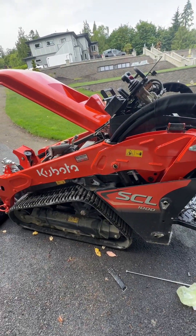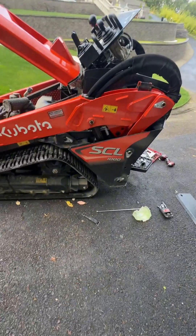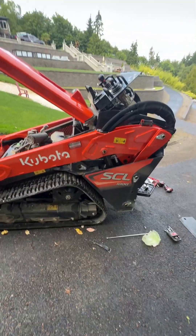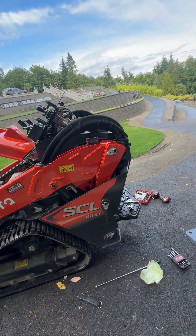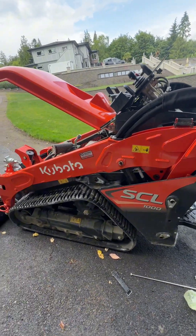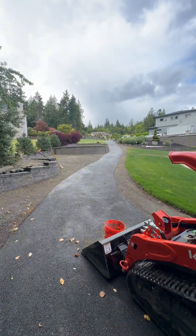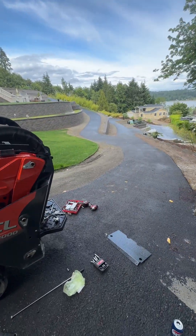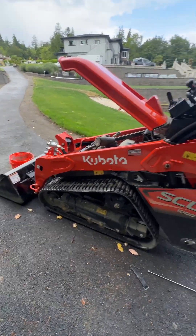So I've got an SCL-1000 Kubota. It's a really new machine, probably 2022 or 2023, something like that. Only has like 100 something hours on it, I think. But I got a call because it's a crank no start. And here we are up on a hill, not accessible for a truck or a trailer or anything like that. This is just a walking path, really.